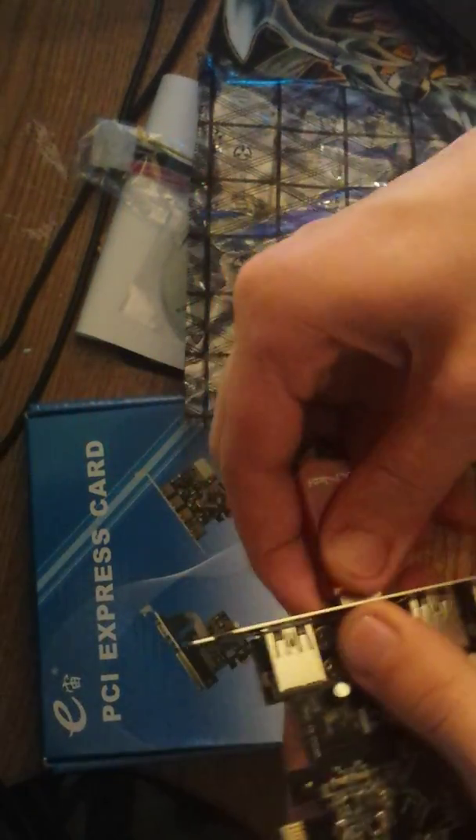All right, all right guys. Flat surface — let's see how it feels. Putting a USB in — this is a Windows 7 ISO. Kind of hard, but that's fine.